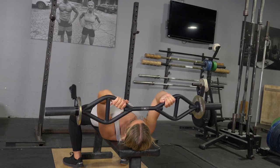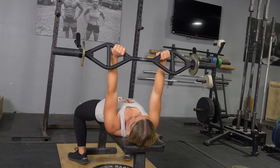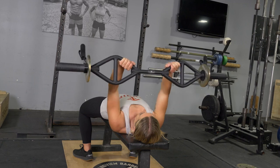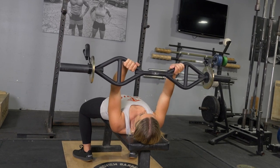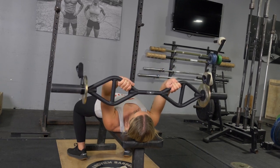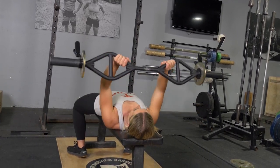Grasping your original T-grip bar with a traditional grip. From this position, keep your elbows tucked in and wrists in a neutral position. Bring the bar back just above your head. Squeeze your triceps and extend your arms back to the starting position.